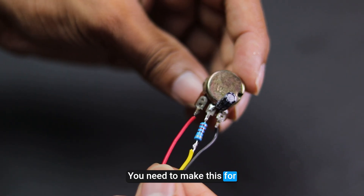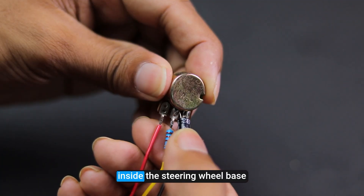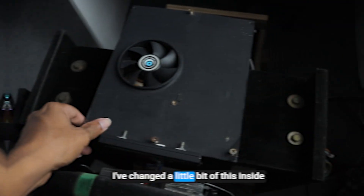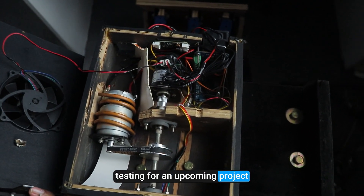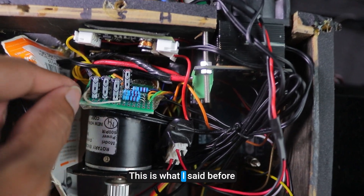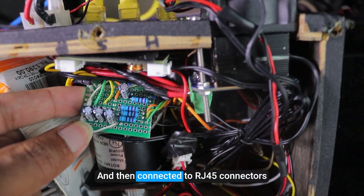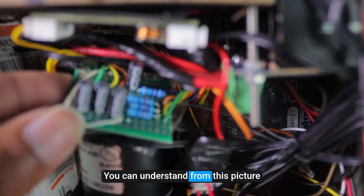You need to make this for every potentiometer. But I made a separate circuit board inside the steering wheelbase. I've changed a little bit of the inside because I've done some testing for an upcoming project, so don't think about that. The Arduino's pedal outputs are connected directly to this circuit, and then connected to RJ45 connectors. You can understand from this picture.